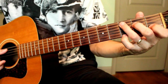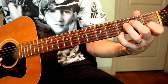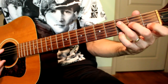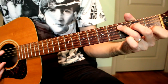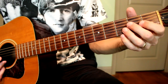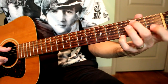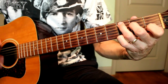Then it goes to a C chord: 3rd fret A string, 2nd fret D string, open G, 1st fret B string, then the high G on the high E string. This song pretty much has that constant high G throughout. And then he basically drops the C to a B, keeping the rest of the chord the same.